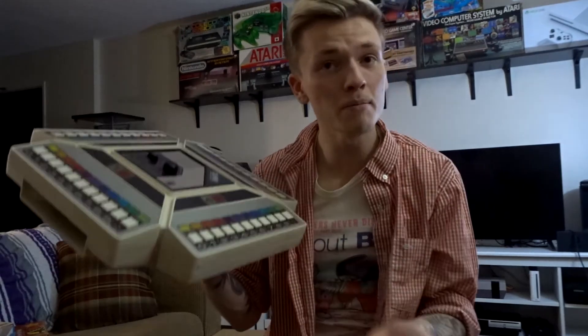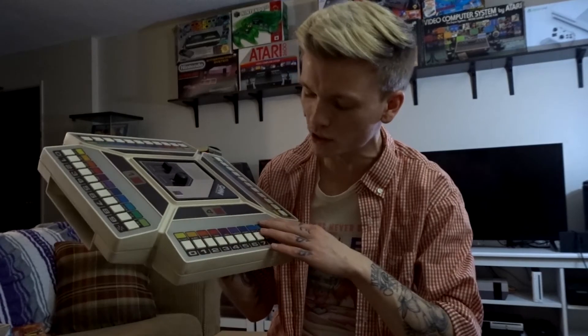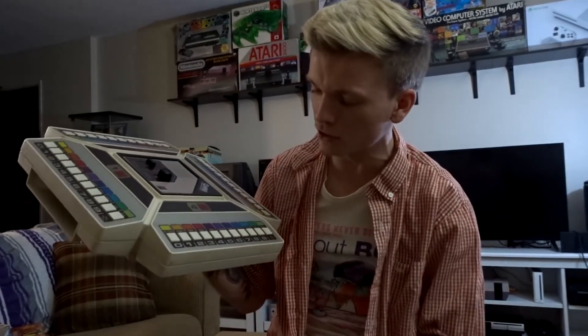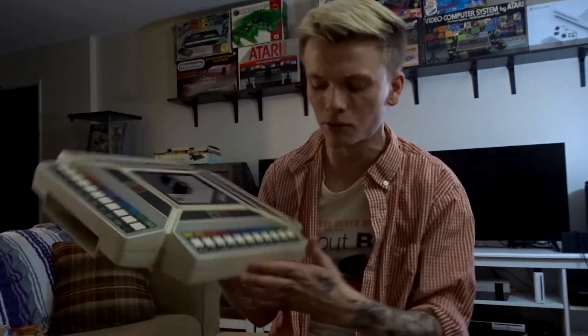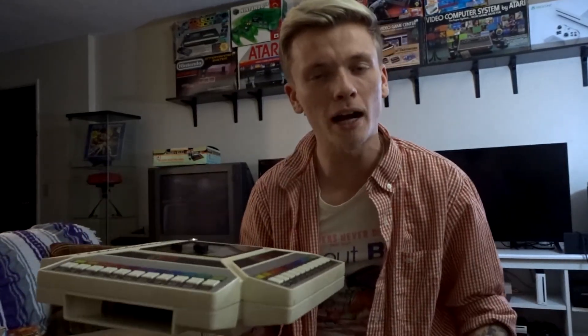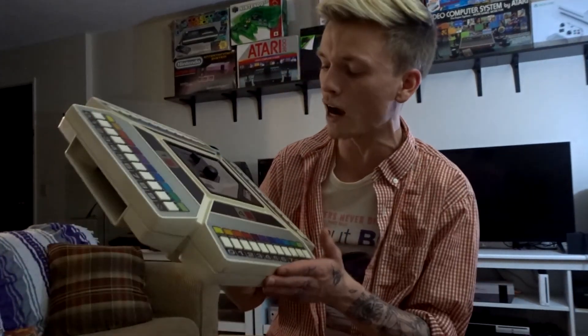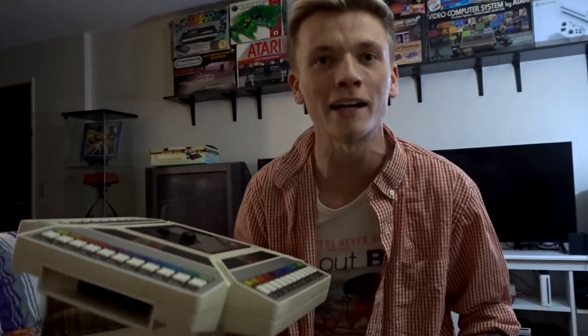That pretty much sums it up. It is nothing more than a big piece of plastic with a bunch of colorful squares, buttons, numbers, and a voice that asks you trivia questions. Either way, I just wanted to keep this nice and short and simple. Thank you for tuning in to this retro review of the Omni Entertainment System — I will see you all in the next episode.